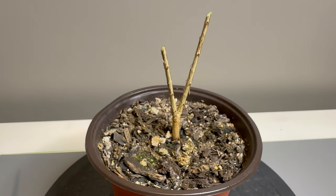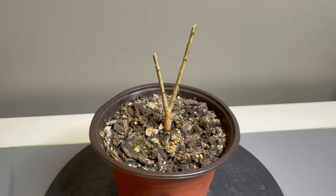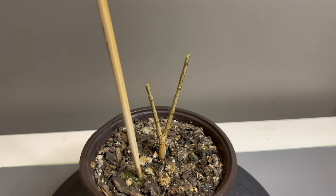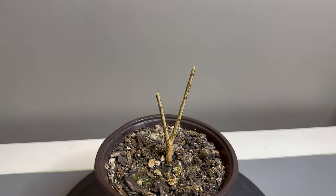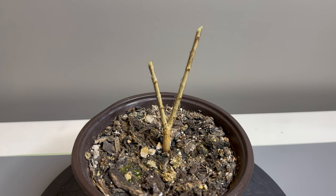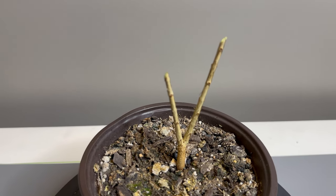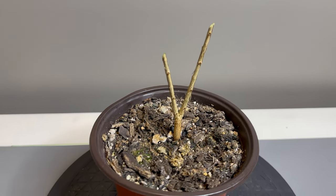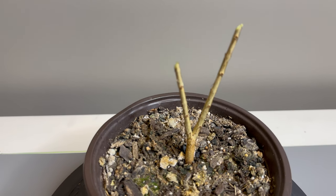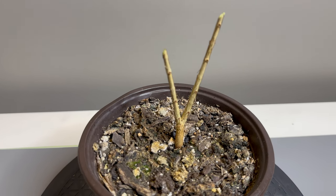Let me know what you guys think — there's not much to look at now, is there? It is just a stick in the ground. But let me know what you think, and if you like this content please make sure to hit that like button. Let me know down below if you think it's going to live or not, if you would have done anything differently, and what you thought about the plant before I trimmed the heck out of it. I have a high feeling that this guy is going to come back vigorously and stronger than ever.